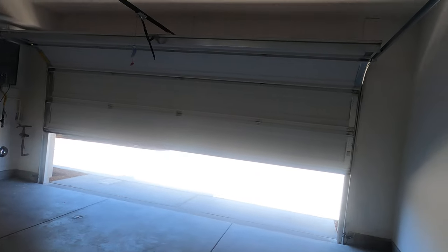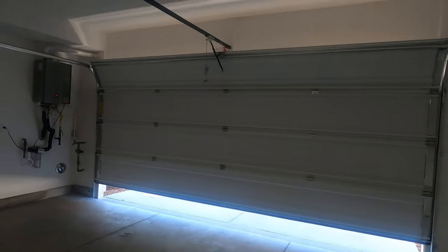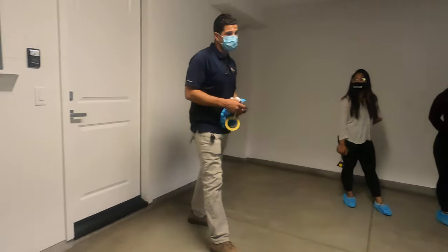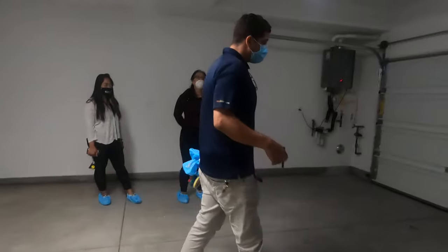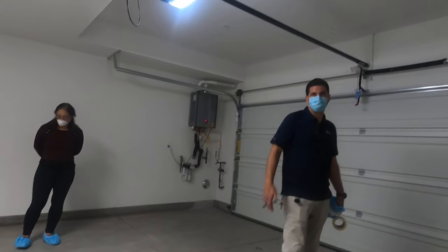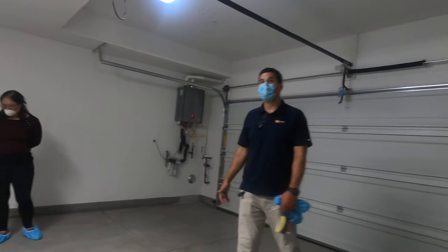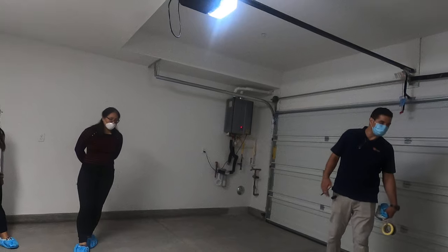Does the garage door have a sensor when something is there? It does — it has two different kinds of sensors. One sensor detects force: if something like a child were laying down, it would feel the force and the door would go back up. That's more likely the scenario; a car will not be moving away.